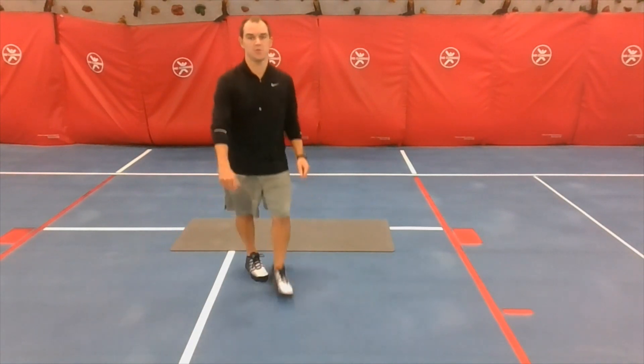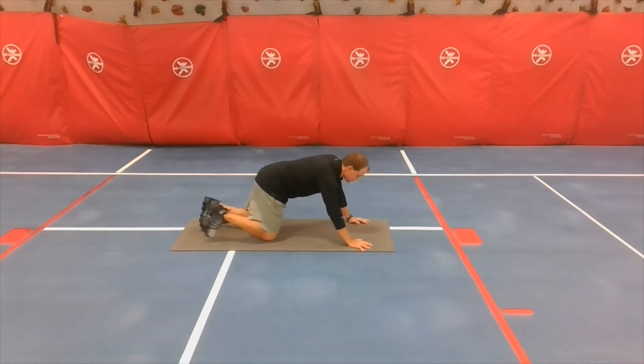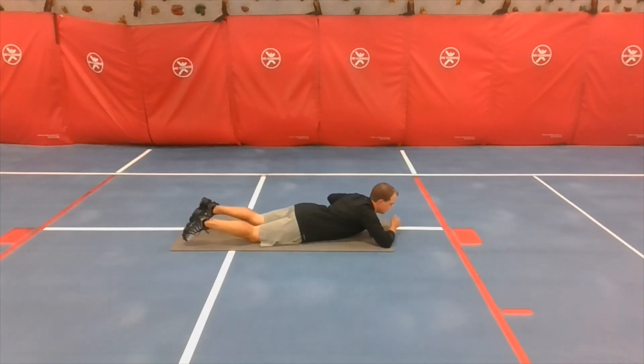We've got one more left — supermans! You guys can do it, make this your best one. Ready, go!